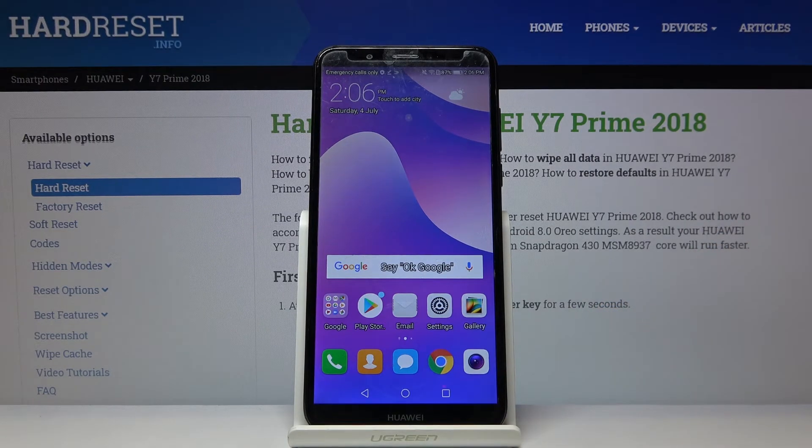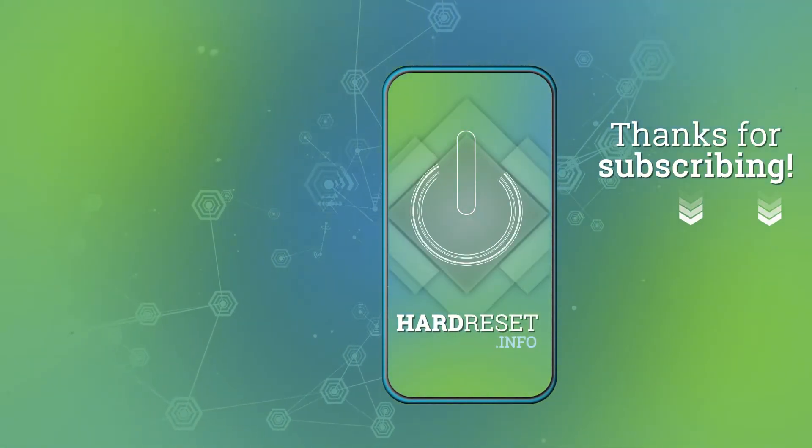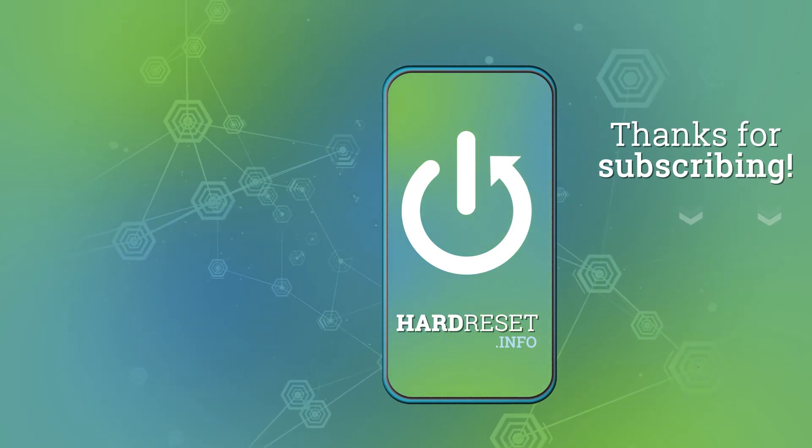So thank you guys for watching. Leave a thumbs up, comments, and subscribe to our channel for more information.